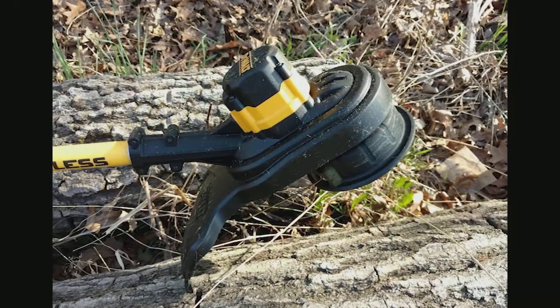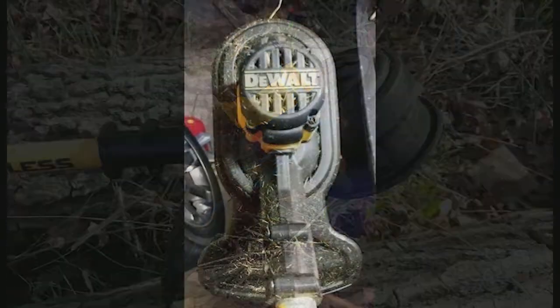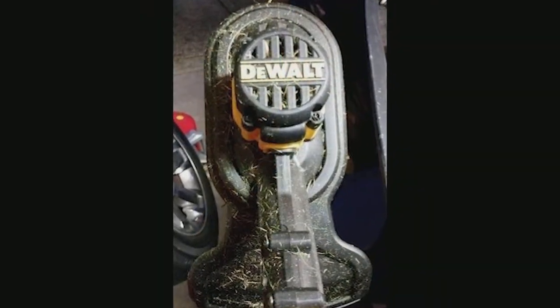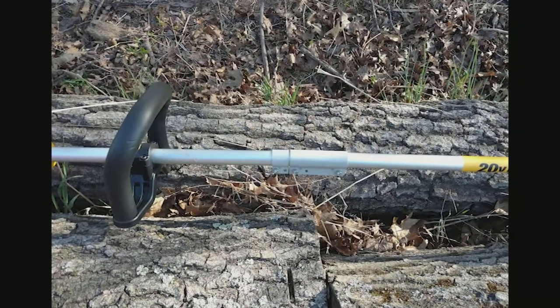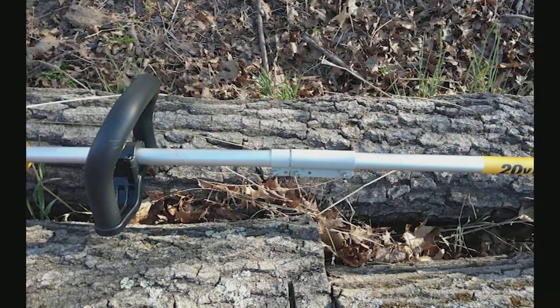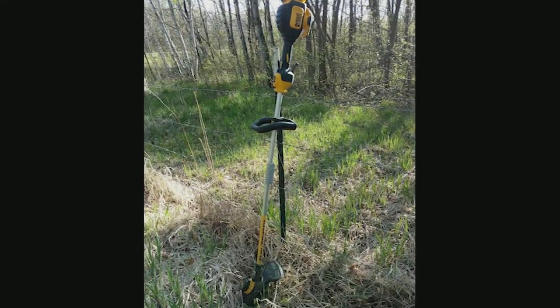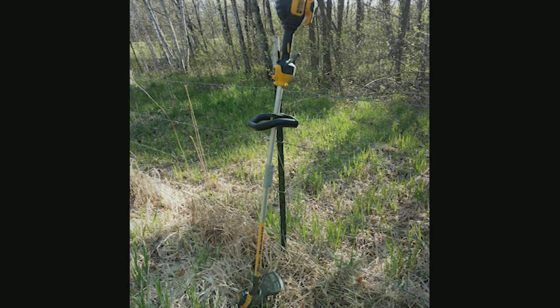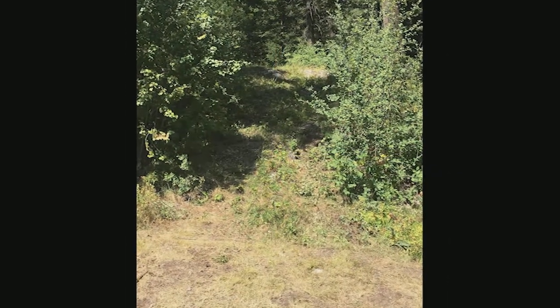Haven't had an issue yet, and hopefully won't, but I could see where the motor on the head of the unit could get a lot of junk in it. The thing that made me most hesitant reading reviews was people saying it started grinding and quit. I put the air gun on the compressor and blow everything out of that part of the machine real good when I'm done to make sure nothing is getting trapped down in there. Shouldn't have to, but I'd rather be proactive. Not sure if it's working but time will tell.